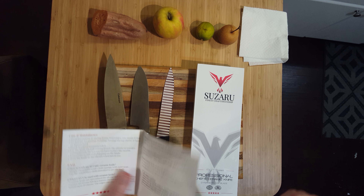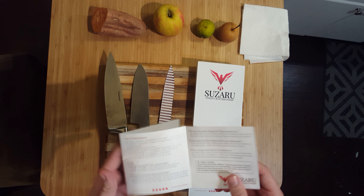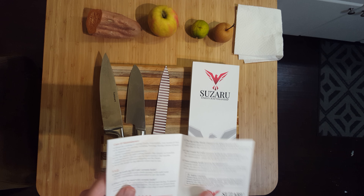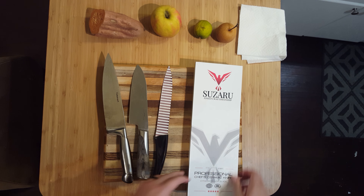They don't recommend putting it in the dishwasher, though you can. One key thing is ceramic knives can chip — hence the warning about hard things. So they want you to make sure to sharpen the knife. With that, let's get started.